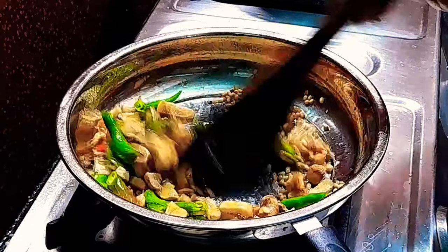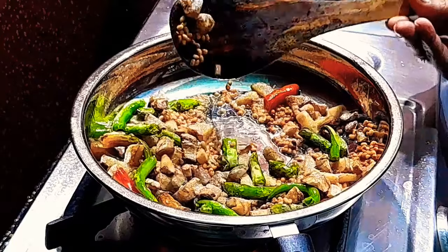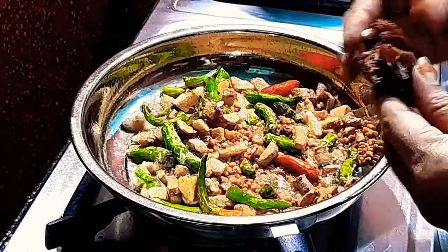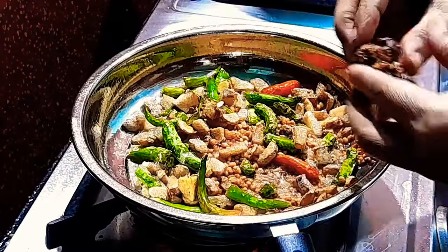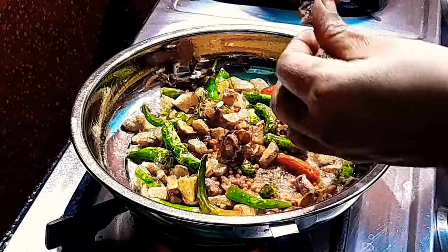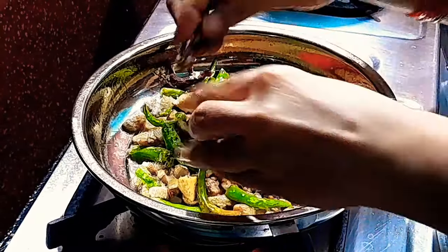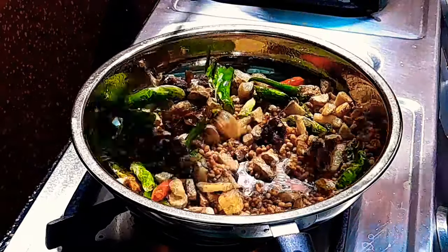Put some water in the pan. Now, we are going to make a good color for this winter. I want to put the oil in the middle.